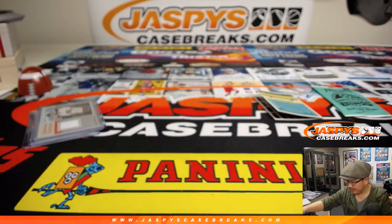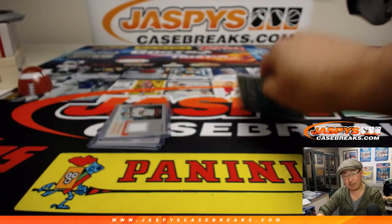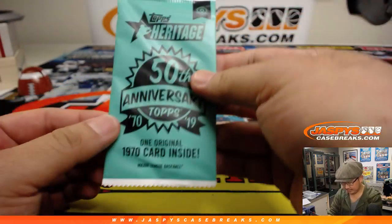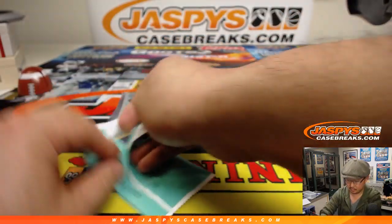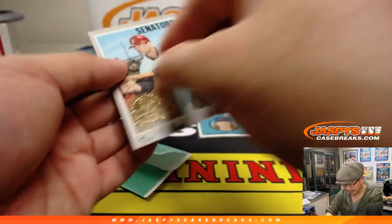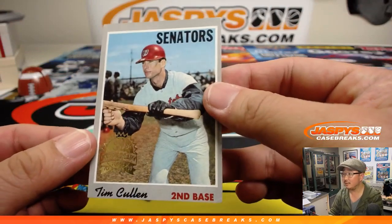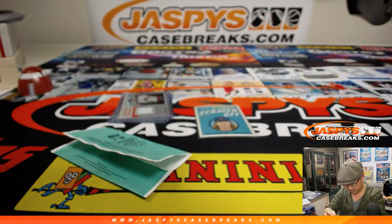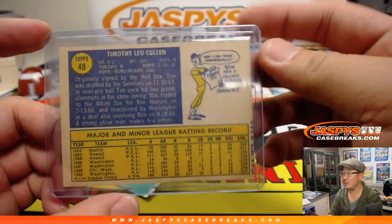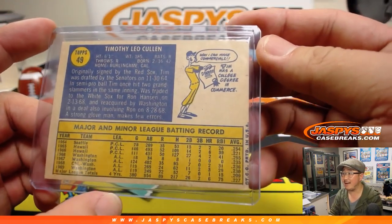Nothing else back there, but that's it ladies and gentlemen. Jesse, thank you very much for getting in. Let's take a look at what your original 1970 card looks like — it's going to be card number 49. It's Timothy Cullen from the Senators. There you go. We've got the 50th anniversary seal right there, which is cool. And there you have it.